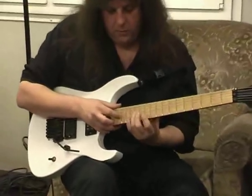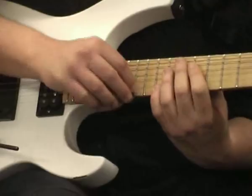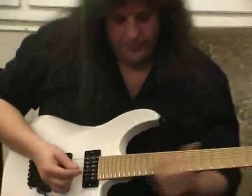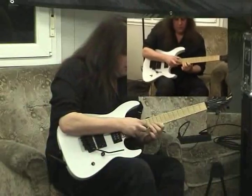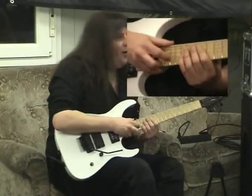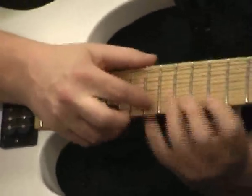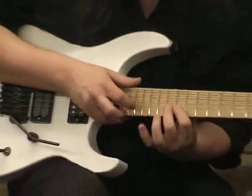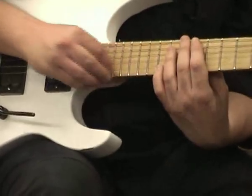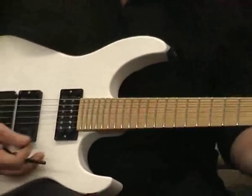All it is is tap this chromatic thing. Right there, it's a kick. It's like hard to do it slow, you know, I guess.